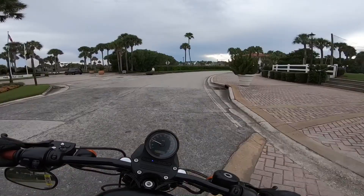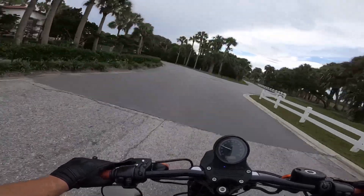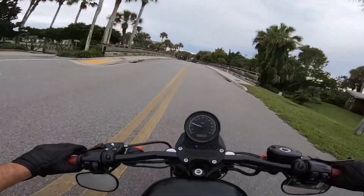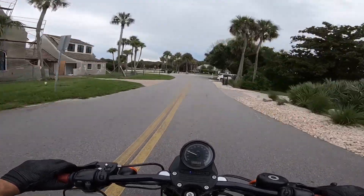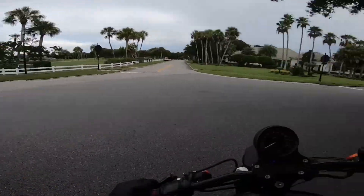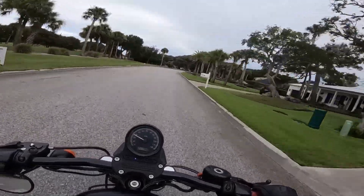I'm going to wrap the video up here guys. All in all, if you're thinking about getting the Iron 883, I think you should definitely get it. I love this bike — I didn't even plan on keeping it, and I honestly couldn't imagine selling it at this point. I've just completely fallen in love with it. Should you get it? Yes. Are there better bikes out there? Of course. But for the price, if you want to be on a Harley that is reliable, won't break the bank, is still really fun, and looks awesome — look no further. This is your bike.